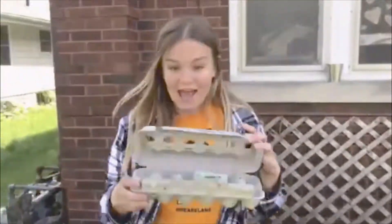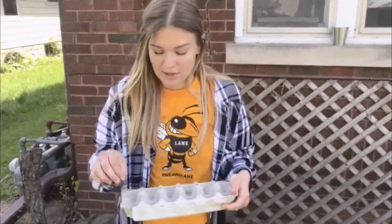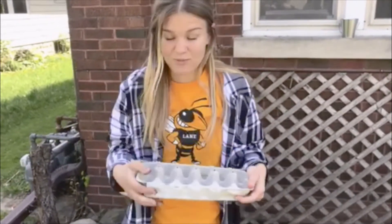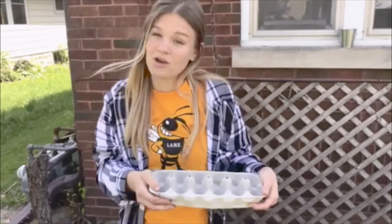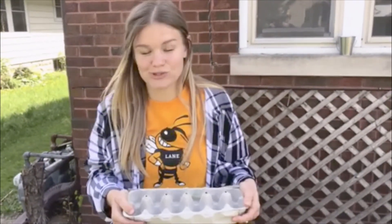Now you might be thinking, Miss Wells, I don't have a place to plant something at home. So what you can do is take an egg carton, dig up some dirt — make sure you ask your grown-up first — and plant seeds right in here. It'd be great to plant some flowers, or you can get a seed even from your own vegetables or fruits you have at home.